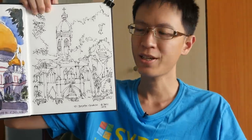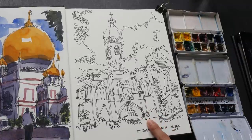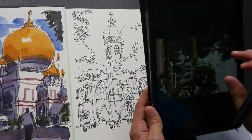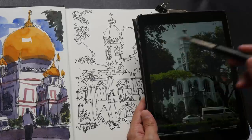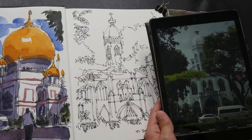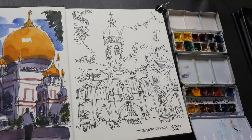Hi, this is Teo from parkerblogs.com. Today I want to color this sketch that I drew a few days ago. This is St. Joseph Church in Singapore. I've actually created a time-lapse video of this pen and ink sketch — I'll post a link in the video description. Let's take a look at the reference photo for this church. It's a very cloudy day, a lot of trees, yellow leaves, some cars in front which I did not draw in, and then the church itself which is hidden behind all the greenery.